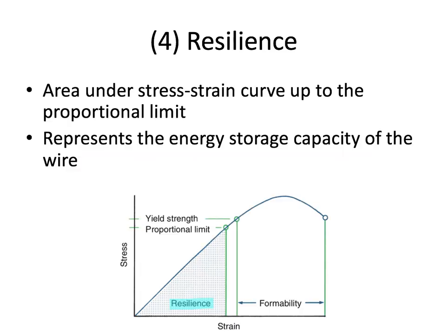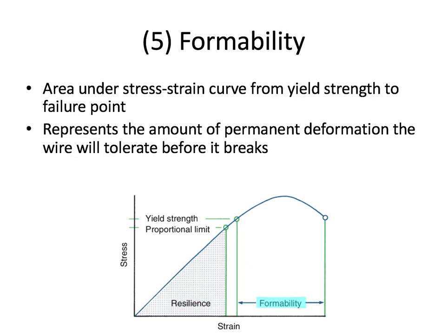There are two more terms to go over quickly. Resilience refers to the area under the stress-strain curve up to the proportional limit — it's in that elastic zone and represents the energy storage capacity of the wire, combining springiness, range, and a little bit of strength. Formability refers to the area under the stress-strain curve from the yield point to the failure point, representing the amount of permanent deformation the wire can tolerate before it breaks — essentially, how many bends can the wire handle before it fails completely.